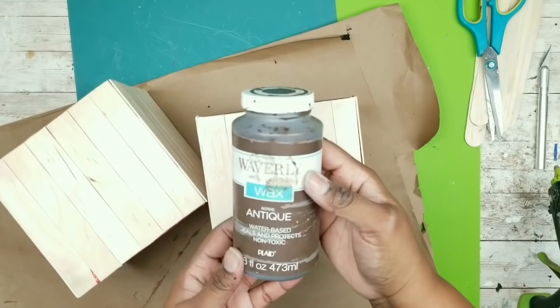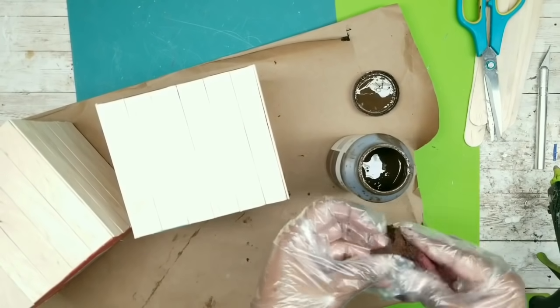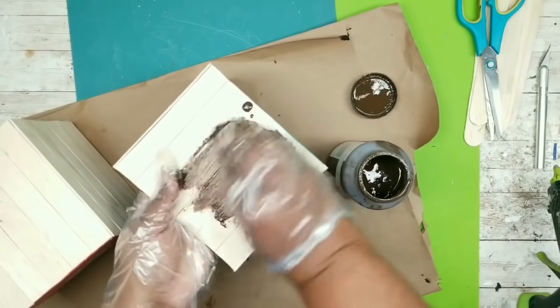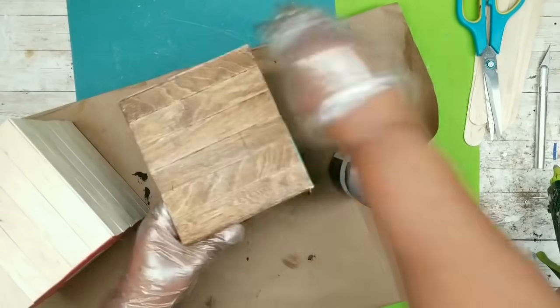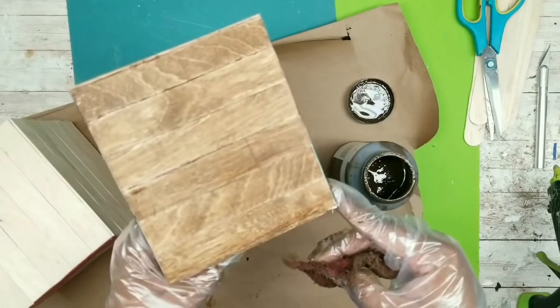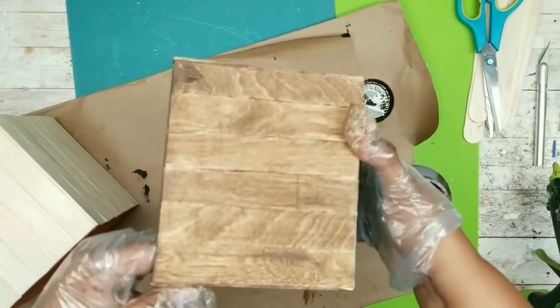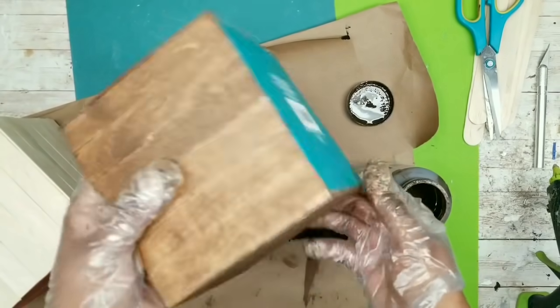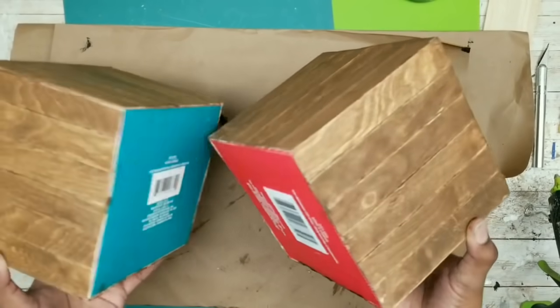Again, we are going to be using our Waverly Antique Wax on these boxes to bring out that nice wood grain color. I'm just going to apply it with a little cloth, rubbing it right into that wood grain — I just want that to shine through, completely covering the entire box. Here is one of my boxes completed with the wax. I think the color looks amazing, and I'm going to cover the entire second box as well.